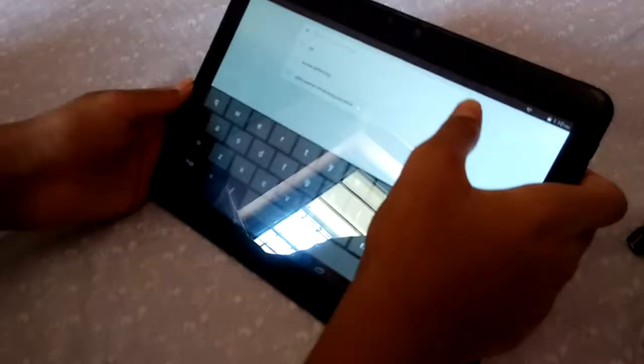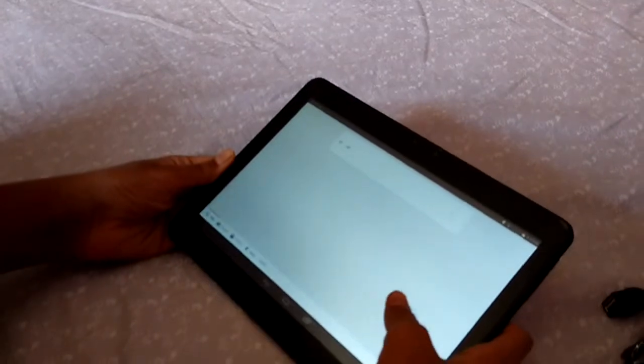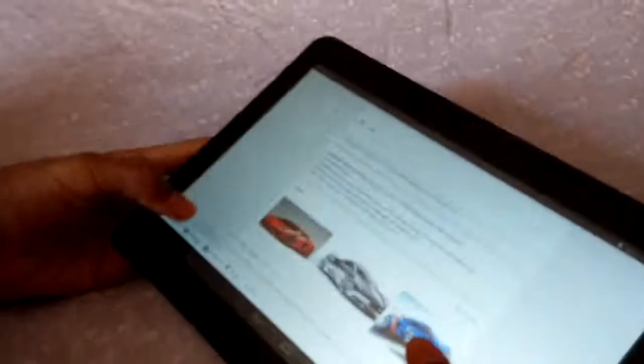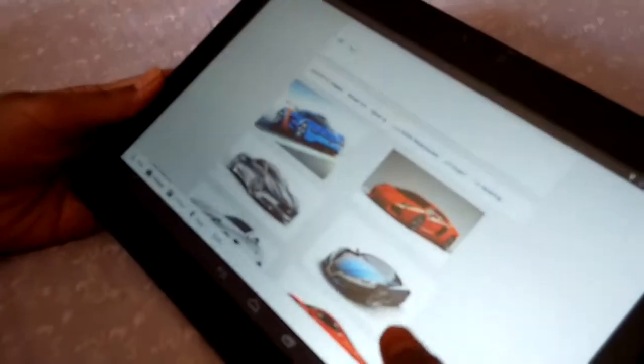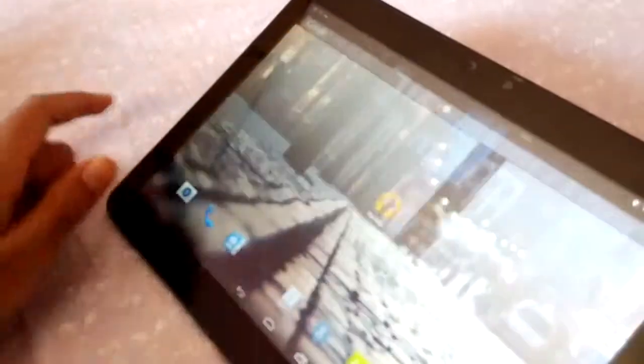Now we see the internet speed. It is very fast — a very fast tablet.